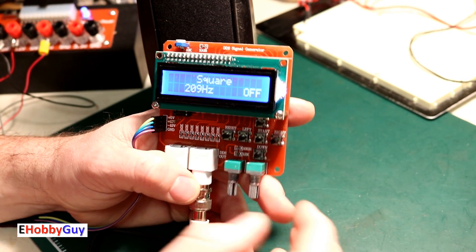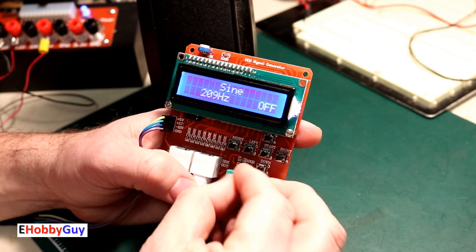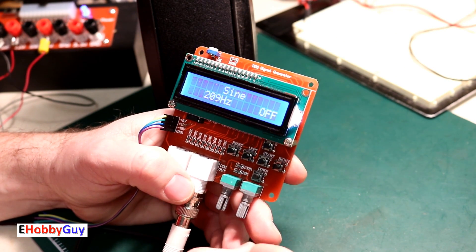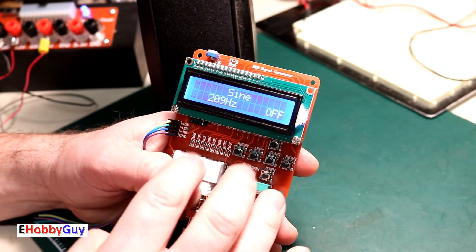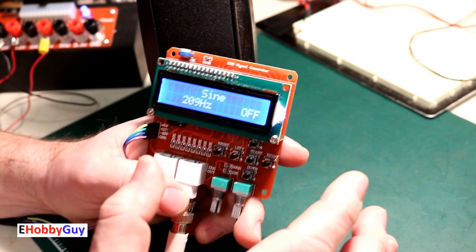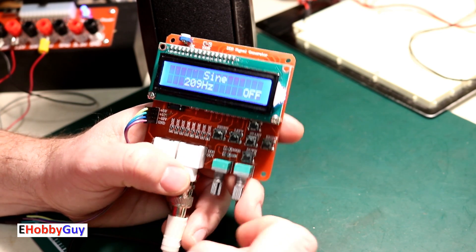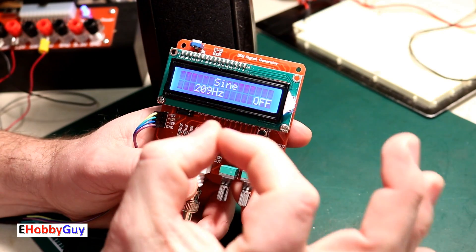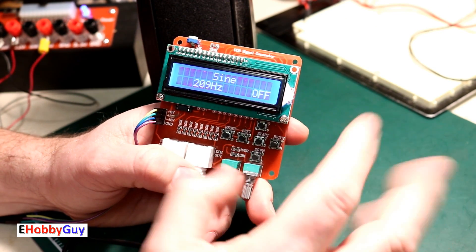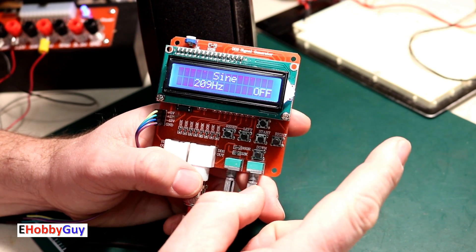I have a project coming up where I'll be using the sine wave direct output from this module — I can't wait, I'm looking forward to it. It will be within the next two or three videos, using this in conjunction with some other apparatus. I really appreciate you taking the time to watch. Leave any questions in the comments below. Follow me on social media, click the circle with my picture to subscribe, check out my website, and I'll see you next time.